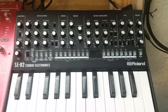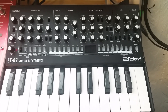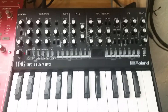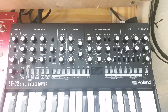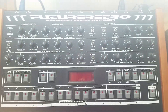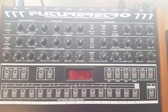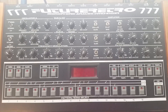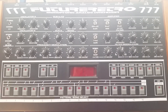Welcome back to DIYDSP.com, the YouTube channel that loves synthesizer knobs. Right here we have the SE-02 with 36 different synthesizer knobs plus additional controls. And up here we have the FR777 with even more — 40 plus analog controls. So the big question is: how do you get this many knobs into your own synthesizer designs?